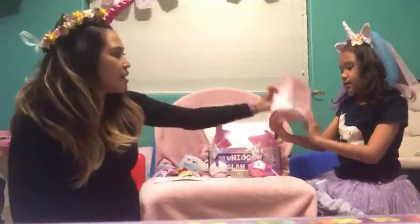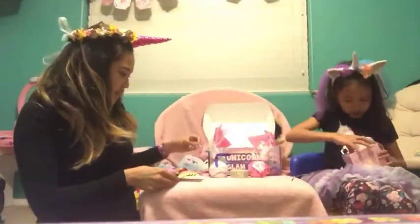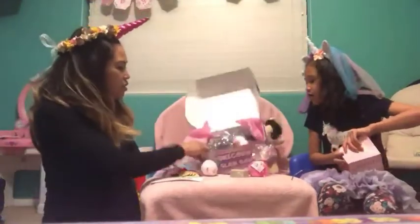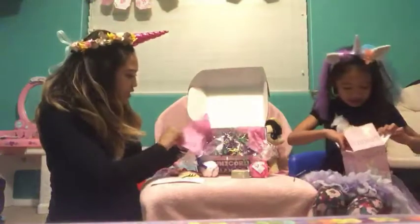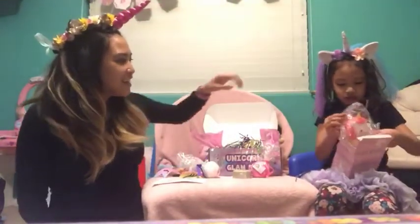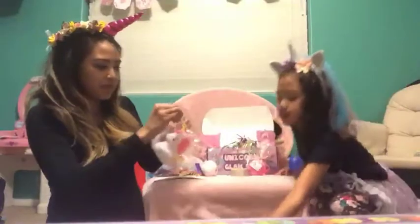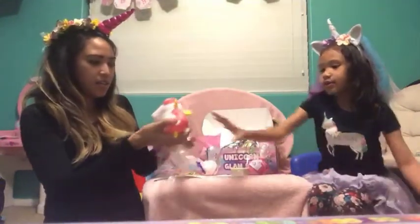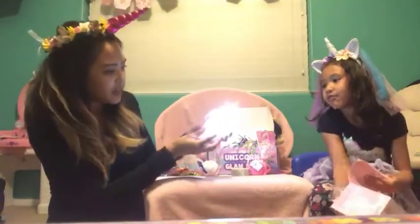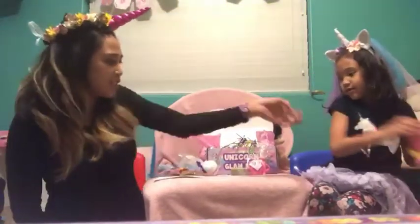Whoa, what is that? Baby unicorn light. You want to open it? Yeah, let's open it. There's a whole bunch of stuff in here, and there's even this cool colorful confetti. I pulled the little paper out the bottom and it just lit up for me. Yeah, so it's a little nightlight you can put next to your bed.